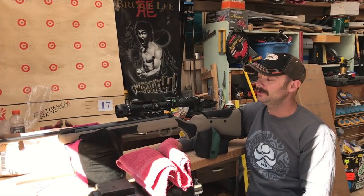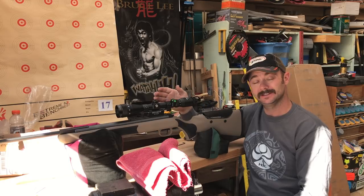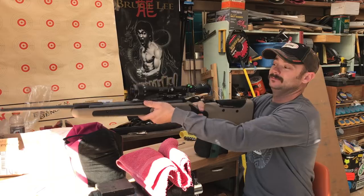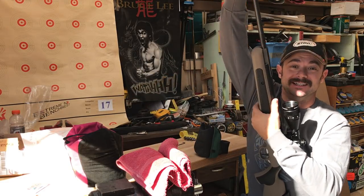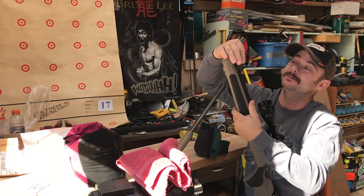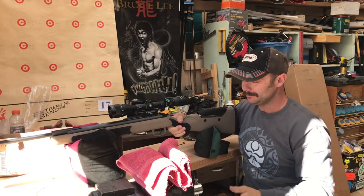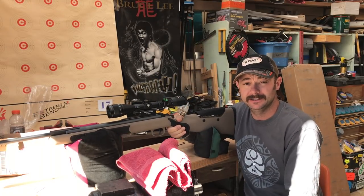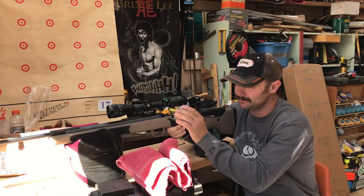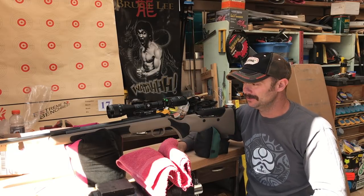I've got the rifle all set up. I've cleaned the barrel, got my scope mounted, my mount mounted, everything's leveled, and I just zeroed in at 50 yards. One thing I want to mention is this is pretty stiff. I don't want to put a number on how many pounds you're pulling with, but it is pretty stiff. The only other springer I've owned was an Airhawk Elite, and it was not as strong of a pull as this one is. So be prepared for that if this is a gun you're thinking about.